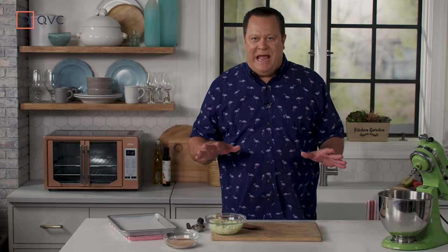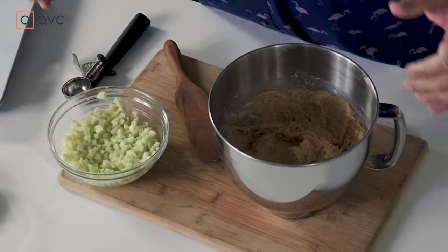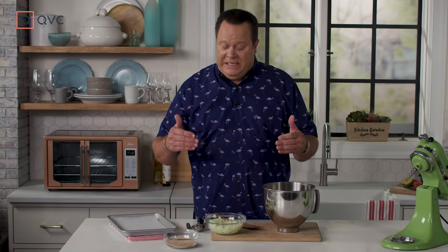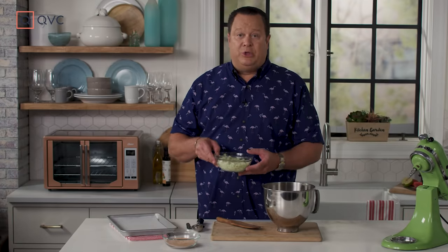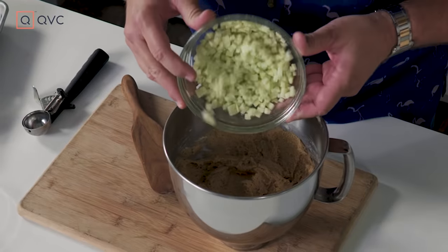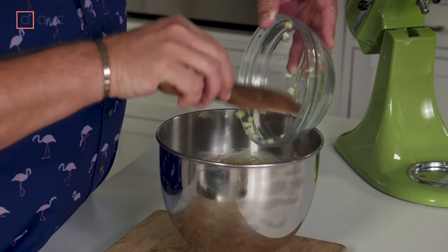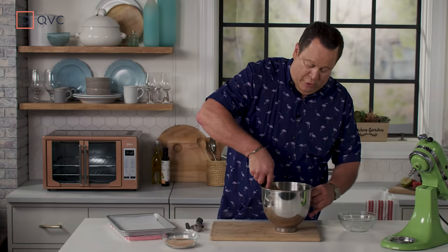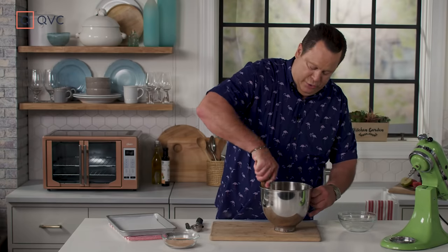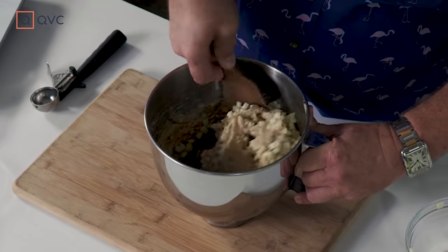Our cookie dough is all mixed and now it's time for the final step. I'll take my bowl over to the cutting board — and that's where the diced apples come in. We're not putting these into the stand mixer because we don't want the beater blade to mash up the apple. We want to fold it in and try to keep those whole chunks inside the cookie. All the apple goes into the bowl, and we fold those diced apples into the cookie dough to get them nice and evenly incorporated.